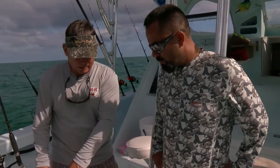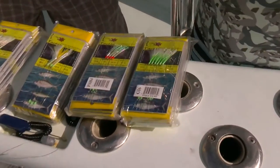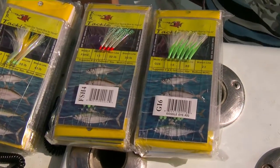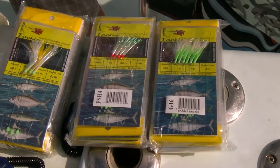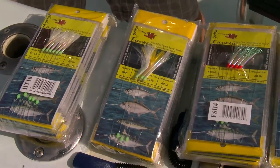Perfect. Stronger hooks, bigger hooks — size 16, size 20, size 15. We want to match the hatch, whatever they're feeding on. But I've found that in general the blue runners are not that picky, so it's almost what the fishermen like. And obviously having a little bit of an arsenal can help you one day.